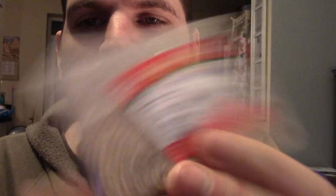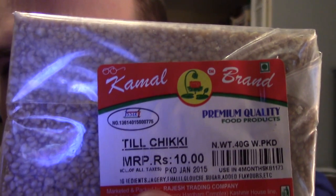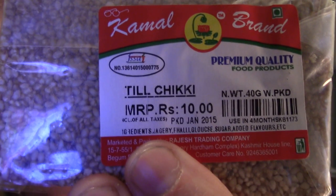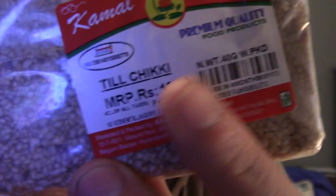Let's try this sesame seed thing — it's called Till Cheeky from Kamal brand. We have these over here I think — it's the same thing I've had. It's sesame seeds pressed in like honey or sugar or something. I think Mr. Toms do peanut brittle and a variety of this as well. The packaging's a bit hard to get into — it's like vacuum packed or something.